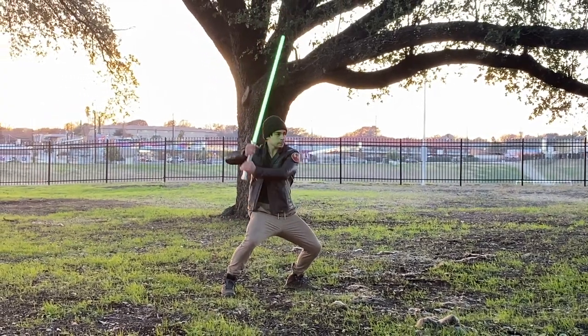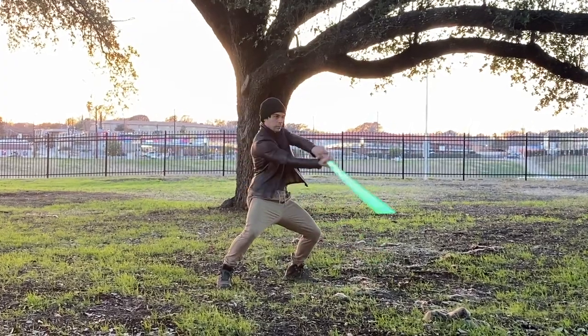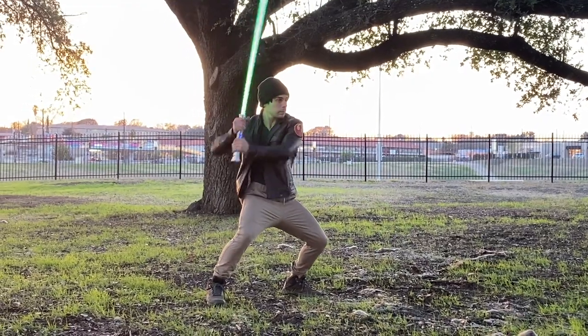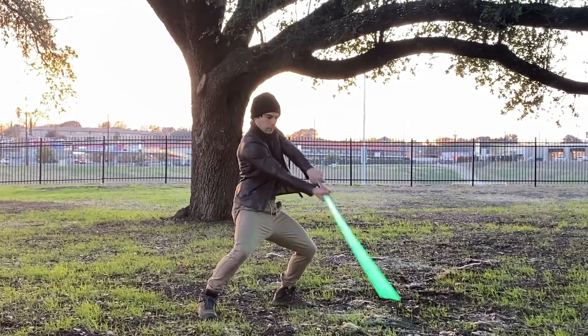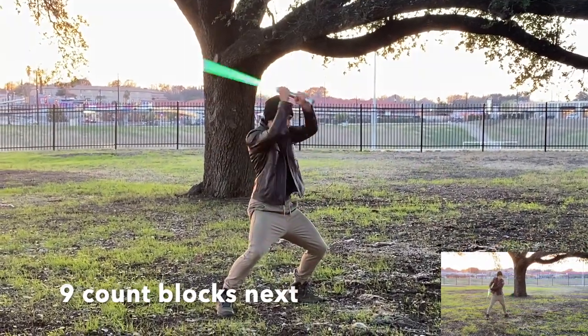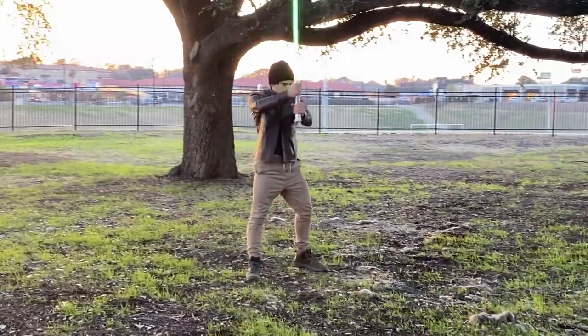2 more reps and a squat. 1, 2, 3, 4, 5, 6, 7, 8, 9, recover. 1, 2, 3, 4, 5, 6, 7, 8, 9, recover. Good. 9-count blocks next.